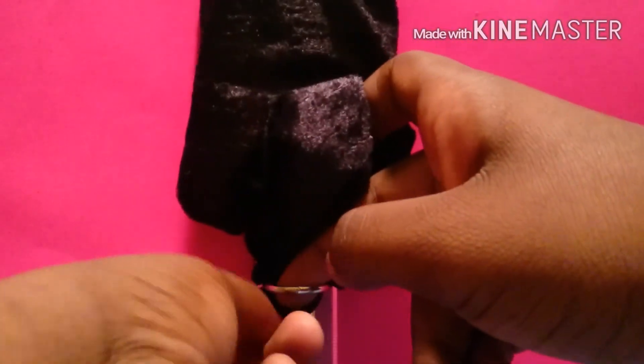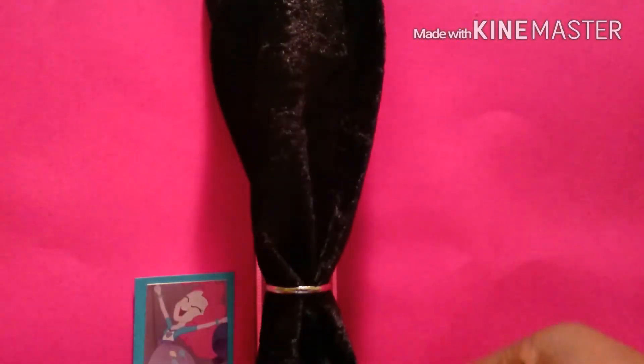Then I'm going to glue the little folds that we made into the top part of the binder. Once the glue is dry, I'm going to take the bottom of the curtain, then pull it through the middle ring of the binder.